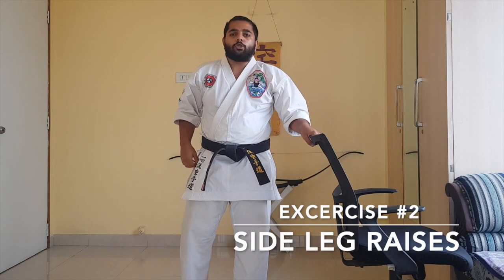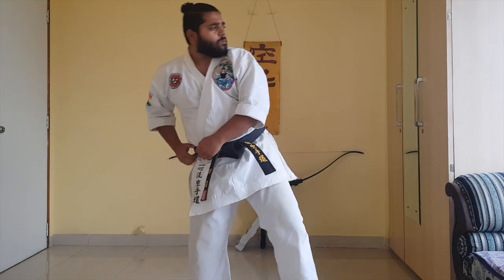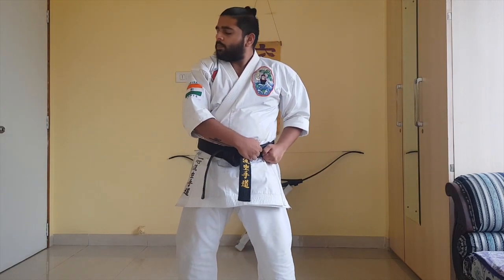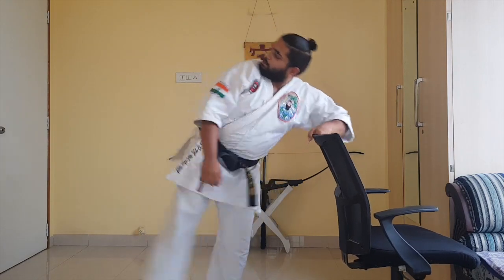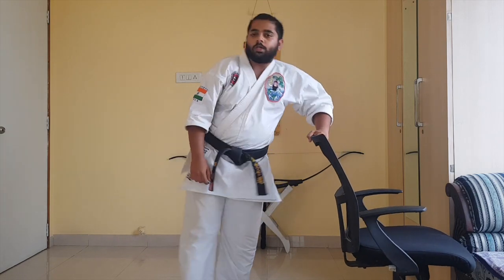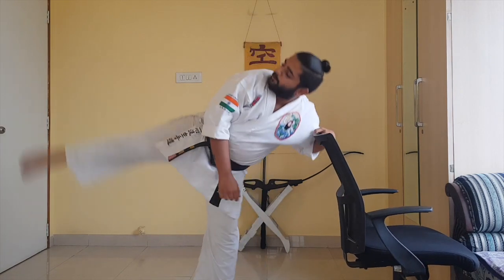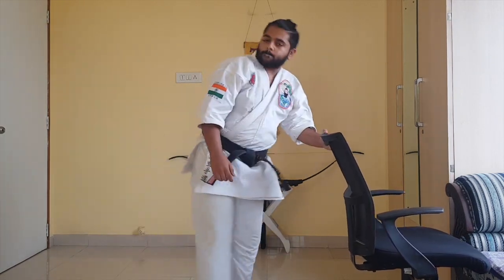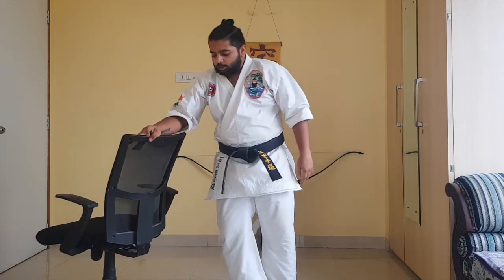Exercise number two is for the yoko giri, which is also called side kick. For this, what you're going to do is take a chair for support and then swing your leg out sideways. This is going to help you stretch all these muscles and help you achieve a higher yoko giri. Of course, do both sides, 10 reps each.